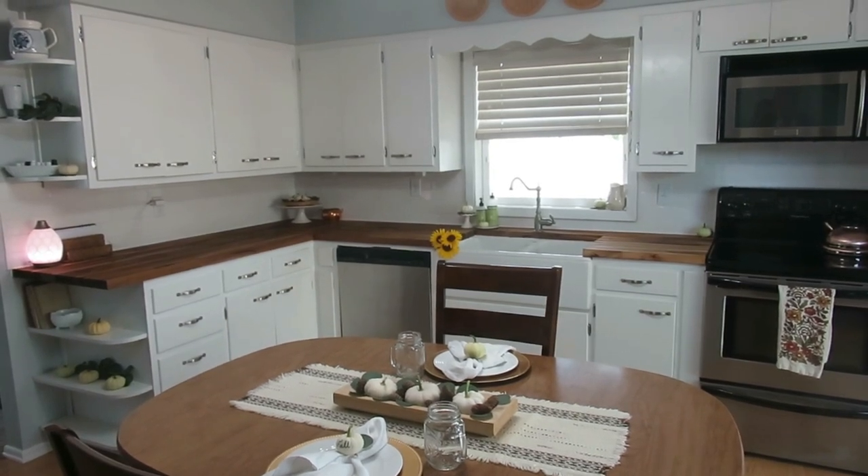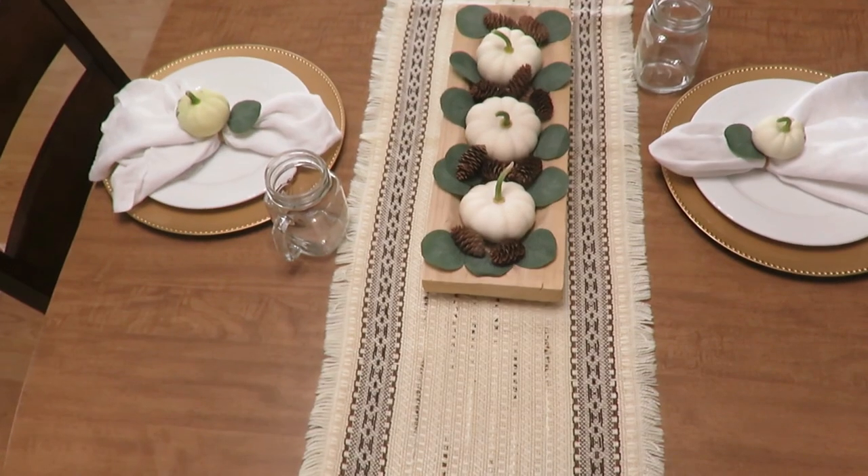Hello everybody! I'm so glad that you're here today as I share my simple and natural ways that I have decorated my kitchen on a budget. I decided to change my color scheme altogether for fall — doing more neutral inside. If you haven't watched my outdoor patio decor, that's more of the natural fall colors like yellows, reds, and oranges. In here I have more greens, whites, and browns. I'm excited to share what I've done on my table and on my counter in little nooks and crannies in my kitchen. I'm going to start with my tablescape first.